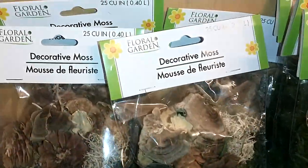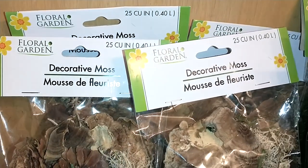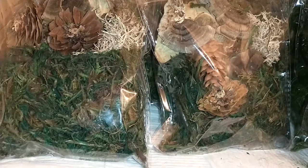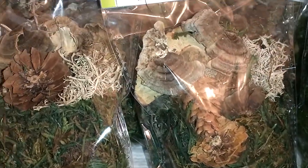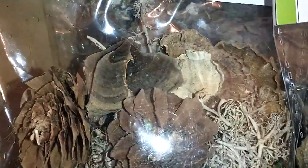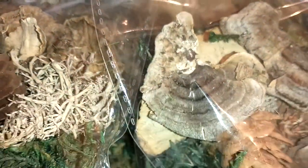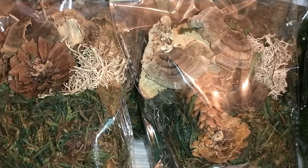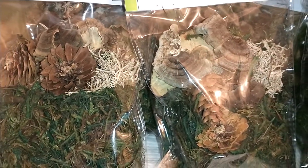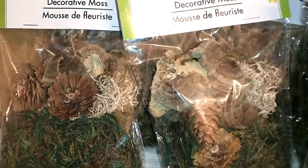Another thing I found that was new this year from the Floral Garden is this decorative moss — 25 cubic inches. It has moss but also natural elements such as pine cones and other natural wood pieces you'd find in nature. I would do a dough bowl with the floral moss I showed you and then top it with this to build it up.